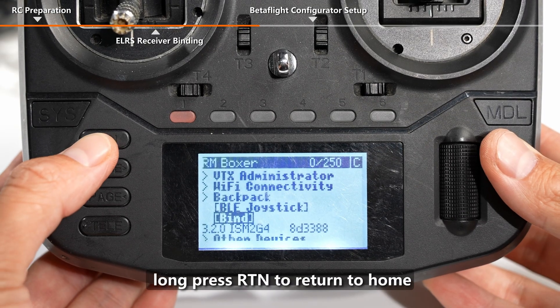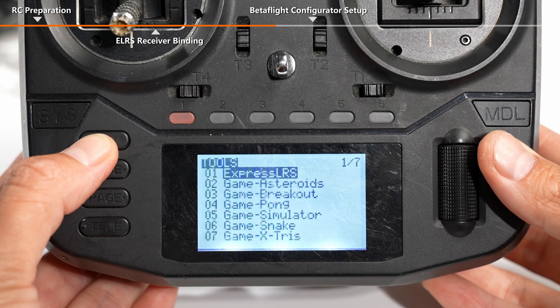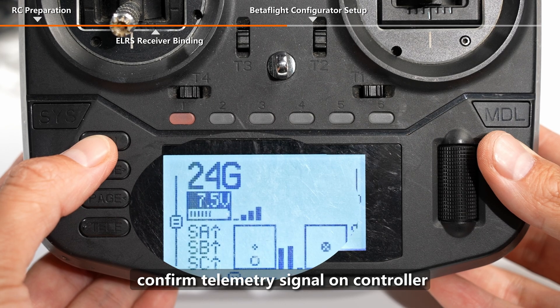Long press RTN to return to home and confirm the telemetry signal on the controller. Binding is completed.